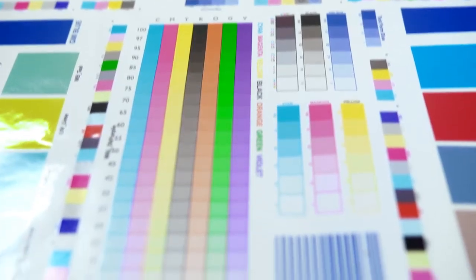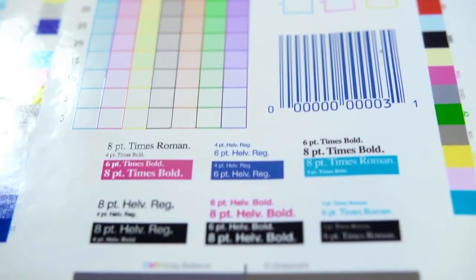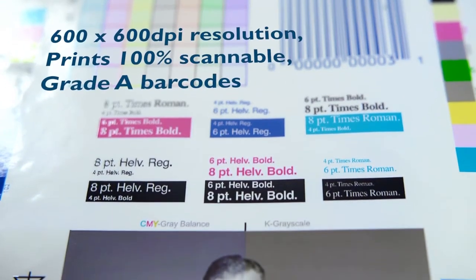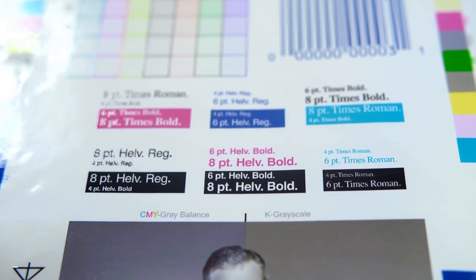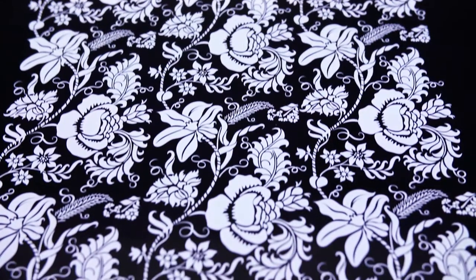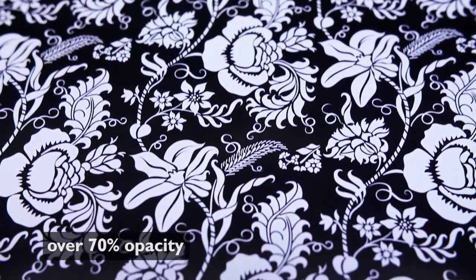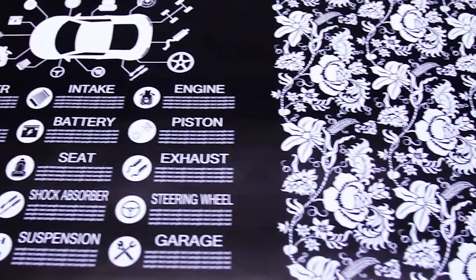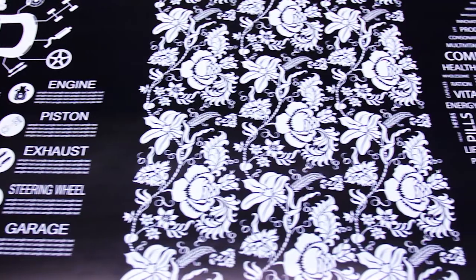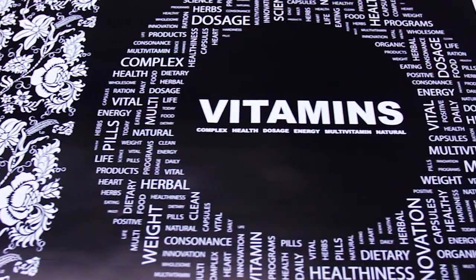The Domino N610i delivers a native 600x600 dpi resolution with smooth vignettes, repeatable colour and the ability to print fine text down to a 2-point font. Domino's specially formulated white ink delivers a silkscreen-like textured finish with the highest opacity on the market at over 70%, ideal for solid coverage while also having the unique ability to print fine text and detail alongside solid areas. This provides a cost-effective alternative to screen printing.